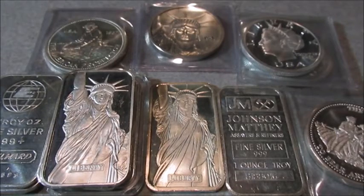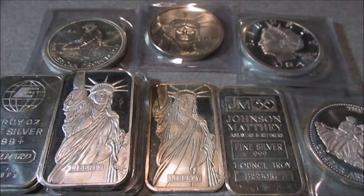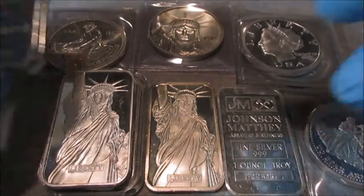I figured I'd post a video of the types of silver that I like to buy, especially when I can find deals on them. Some of the stuff that you see before you I've purchased for a dollar or two over melt value, and some of it I paid a little bit more, so I figured I'd share them with you.